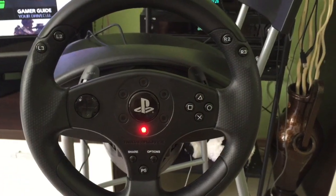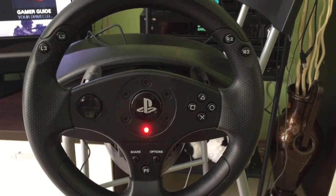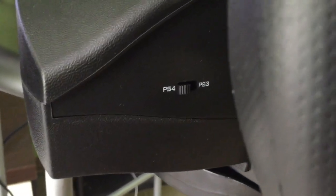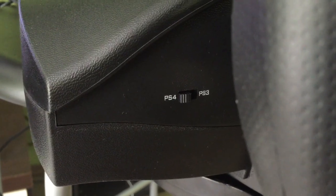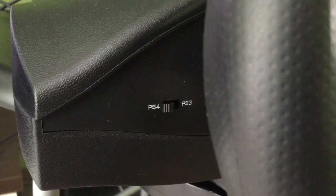Before I forget to mention, the Thrustmaster T80 not only works with PS4, but it also works with PS3 games. As you can see, on the left side you get a button. You can easily switch it and then you will have the option to use it with PS3 or with PS4.